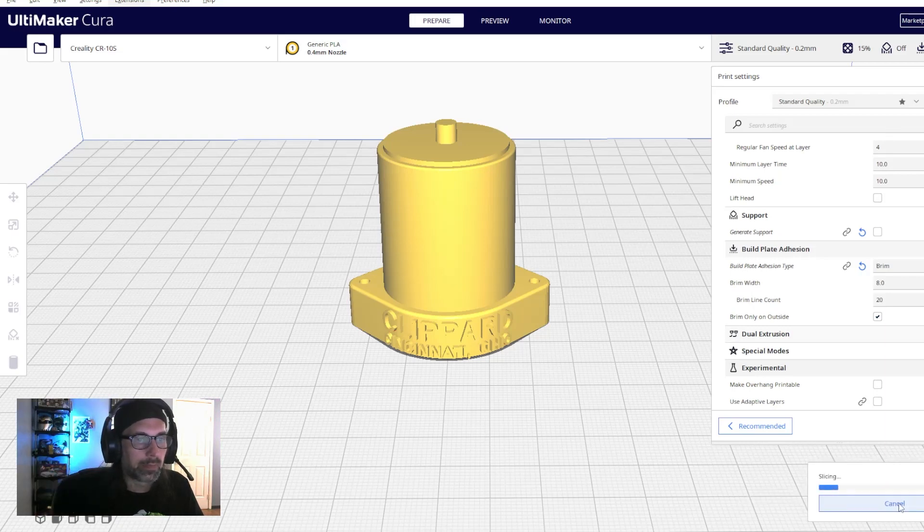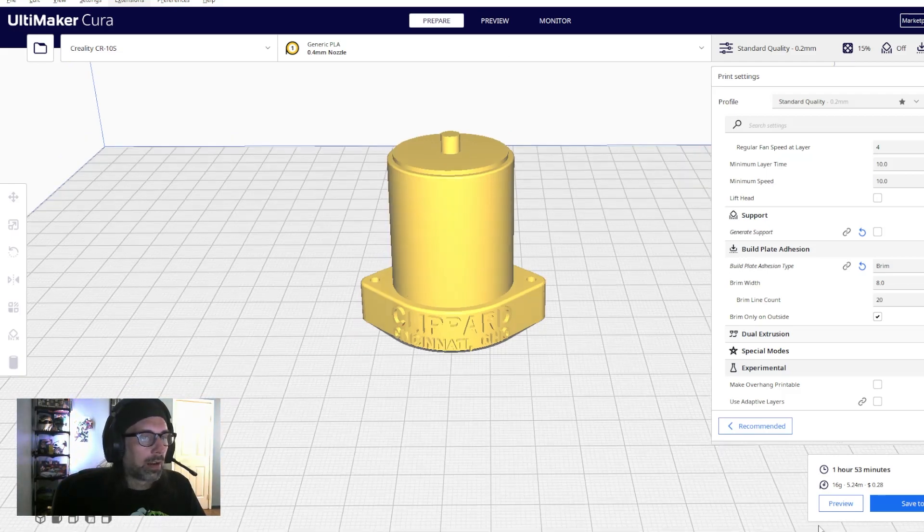Once you've set everything, hit the slice button. It says this will take 1 hour 53 minutes, use 16 grams of filament, and cost about 28 cents to make the body of the clipper valve. Then I'll click save to disk, save it to my USB SD card, and send it to my printer.